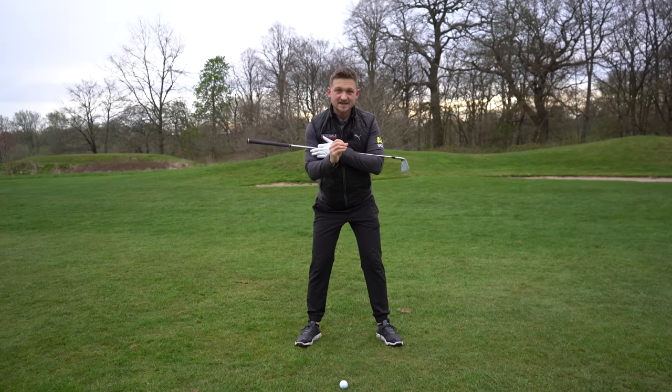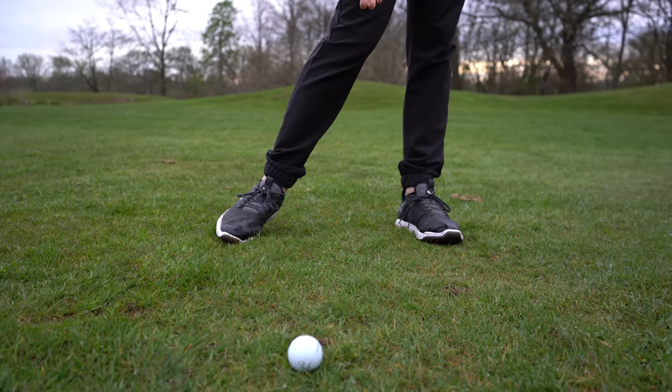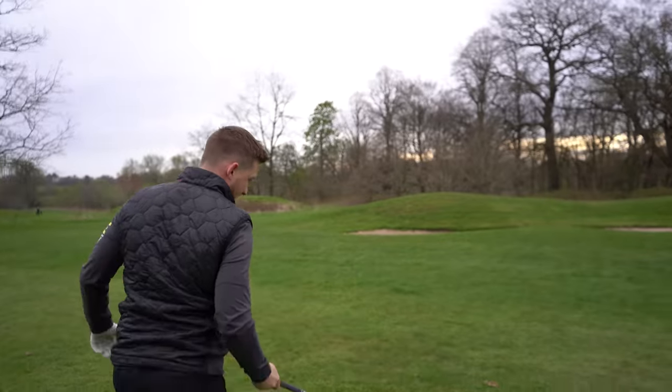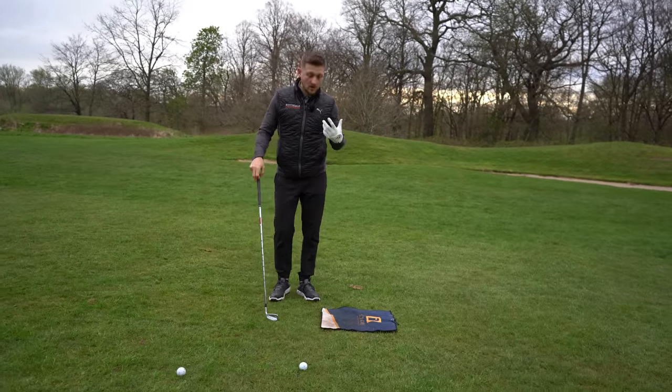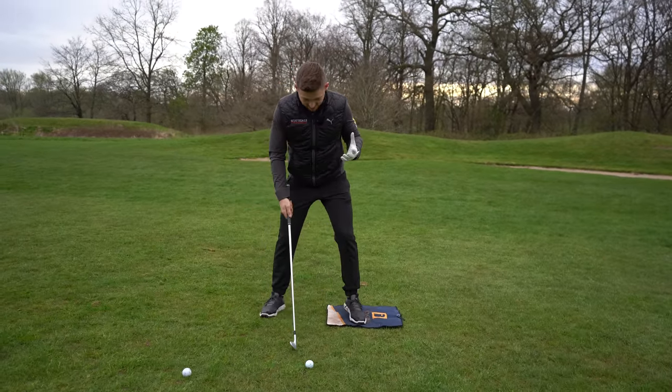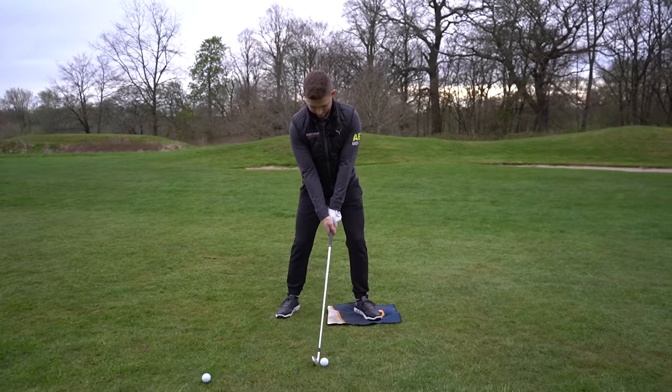This is the brilliant drill I want you to do at the range. First off, I would definitely recommend doing eight to ten reps feeling those percentages. I've just placed my towel — this is a great way of focusing on where your weight distribution is.